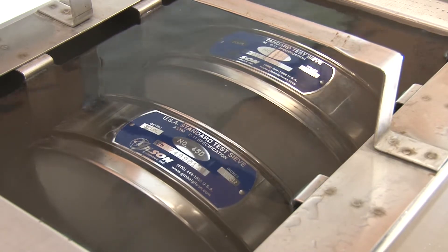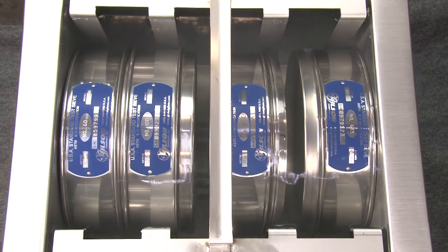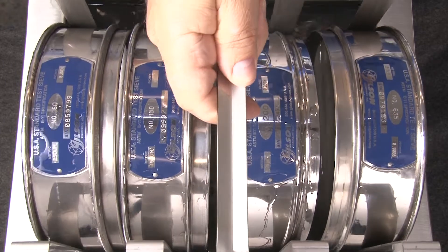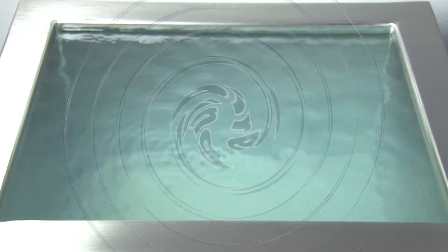It's important to know where the transducers are mounted within the cleaning tank's wall. Surfaces closest to the transducers receive the most aggressive cleaning action. Therefore, the sieves should be positioned with the most contaminated mesh closest to the transducers. The cleaning action is multi-directional, so the whole mesh — sides, tops, and bottoms — are gently scrubbed.